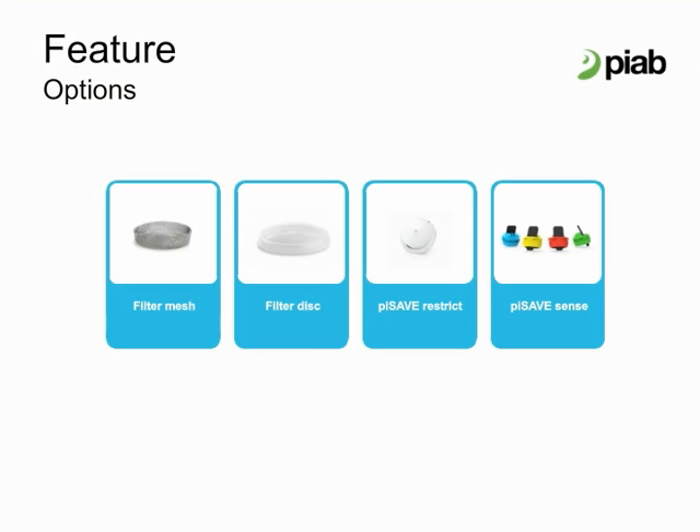A disk filter that will attach to the bellow and lip is a design which is easy to clean. Pi Save Restrict is a calibrated hole for suction cups that can be used in centralized vacuum circuits. If a suction cup is not in contact with the object to handle, Pi Save Restrict limits the amount of air that enters into the vacuum circuit. If a non-porous object comes into contact with a suction cup with Pi Save Restrict, the vacuum is created in the suction cup.